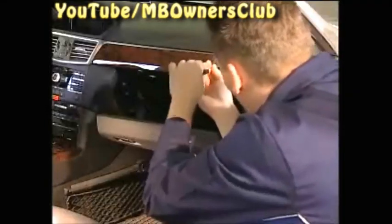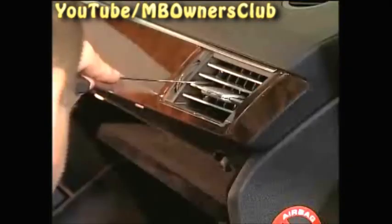With the air vent here, use the hooks in just the same way as on the driver's side. However, don't pull this out all the way.